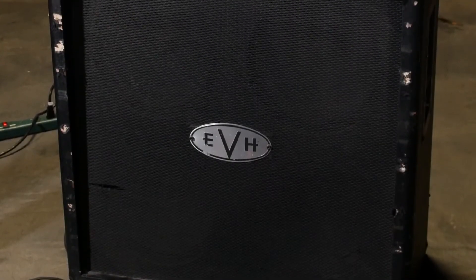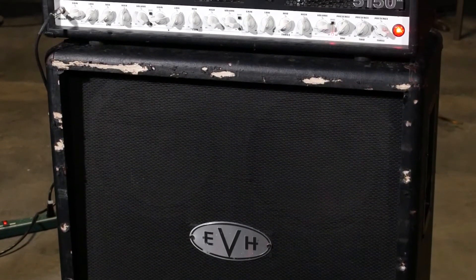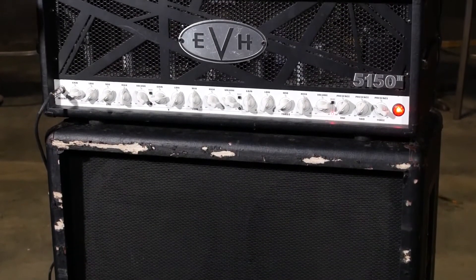As you can see, these EVH amps have been getting a lot of use. I've been using EVH for years now — I love the 5153. I think it's a super punchy amp, and it's also got a great clean sound.